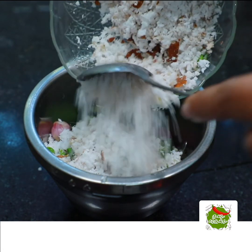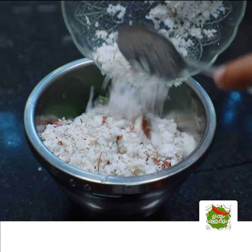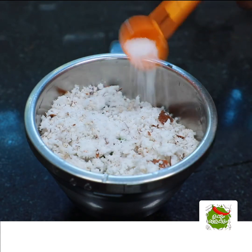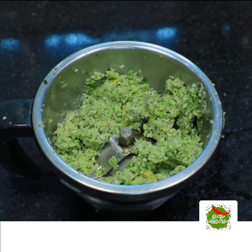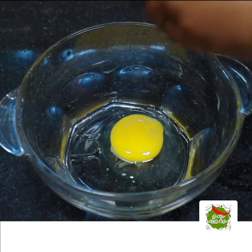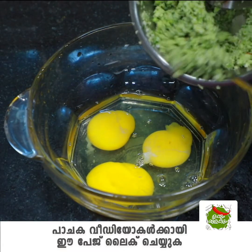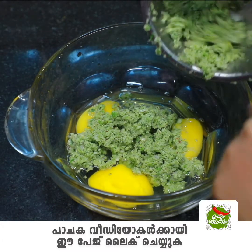This is a small piece of green. I am going to add another piece of green, and we'll make it a little bit more. I'll put it in the bowl and put 3 more of the bowl.